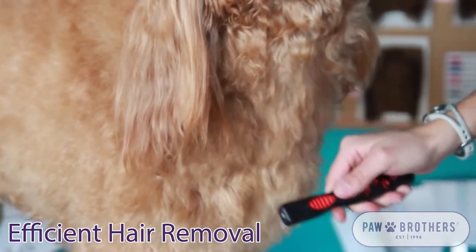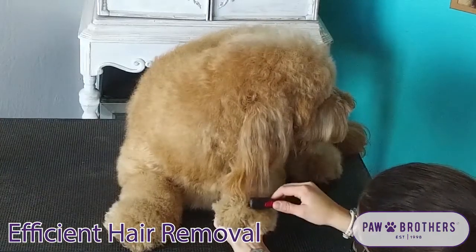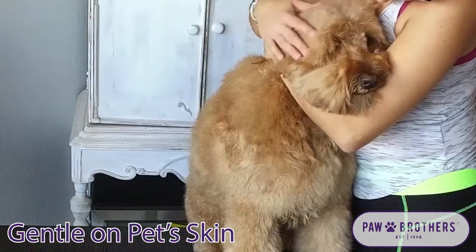With the sharp teeth and curved ends, the brush is efficient at removing knots, mats, and tangles while being gentle on the pet's skin.